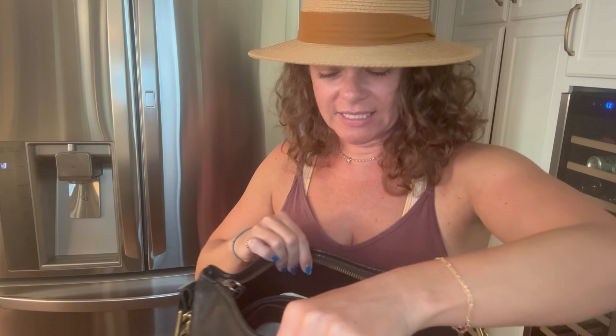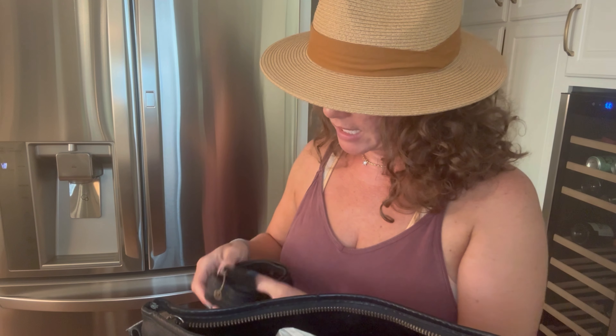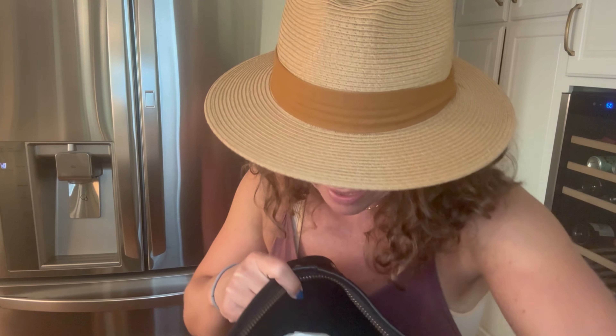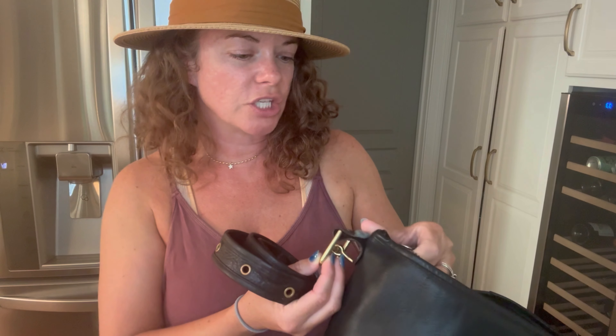I paid a little less for this one — it's not in as great condition as the red one was, so hence that. But I still thought the price was too good to pass up. I should have looked at the listing more carefully — I thought this was mocha but it looks like it's black, which is fine, but I had prepared this video to talk about mocha. Shame on me.